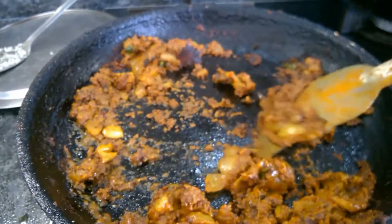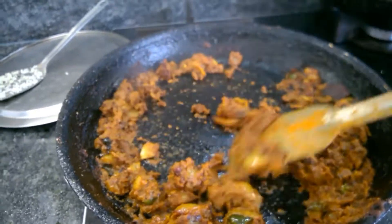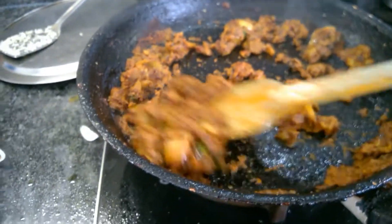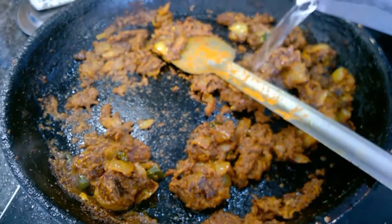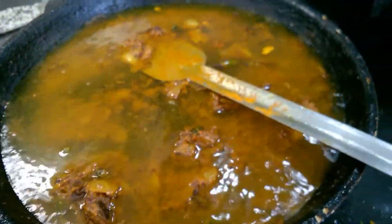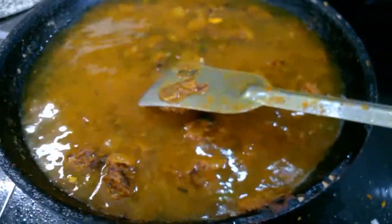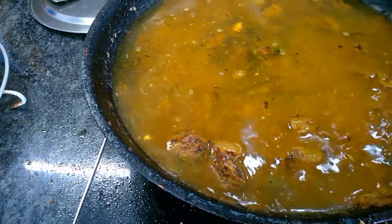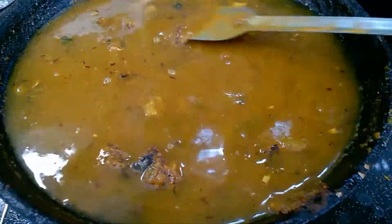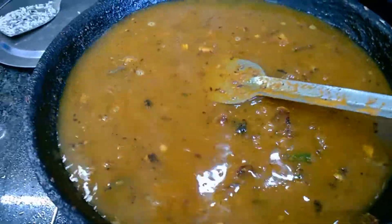Now you can see the oil has come out and the water has gone, so we dried up all the masala. Now it's time to put the water. I am putting one and a half cups of water to make the curry. I will bring it to a boil and when the curry is boiling, I will add the fish.